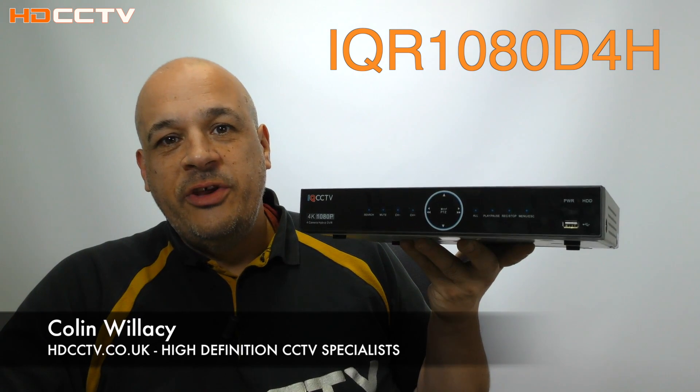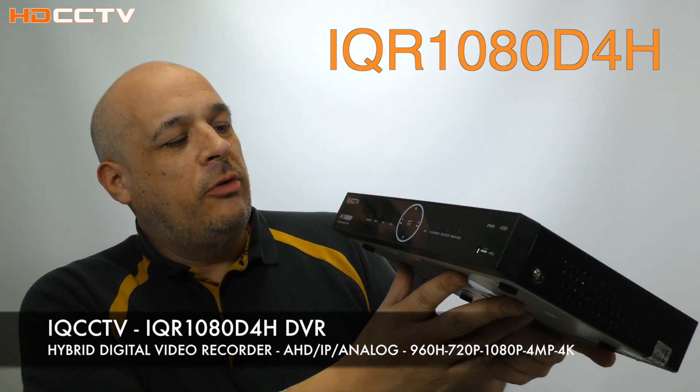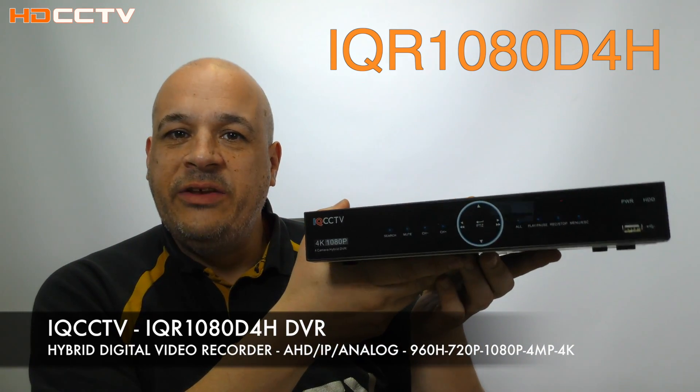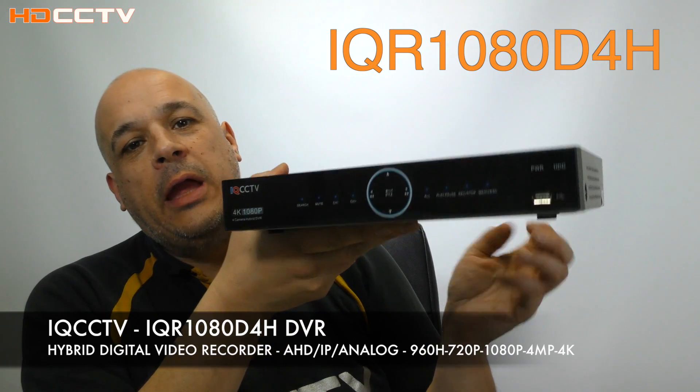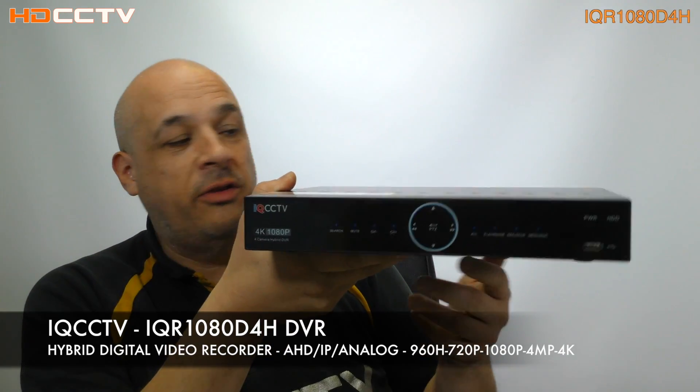Hi, my name is Colin from HDCCTV.co.uk. This video is about the new DVR from IQCCTV. This is the IQR 1080D4H. The H stands for hybrid, and it can now accept IP cameras, so we'll get to that in a second.